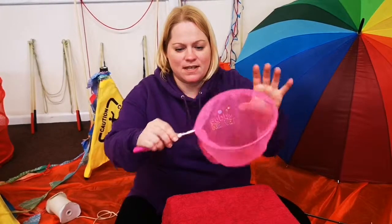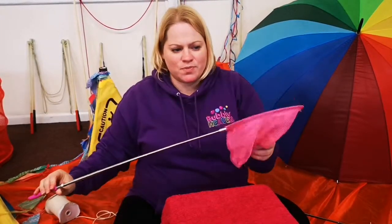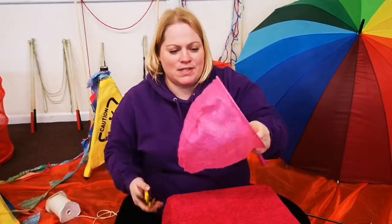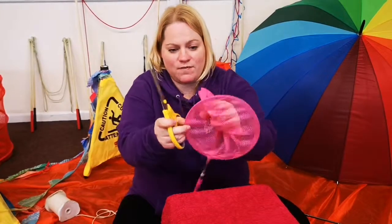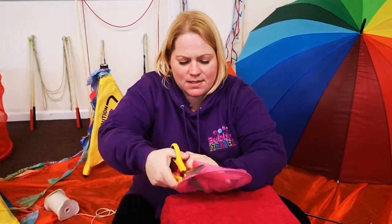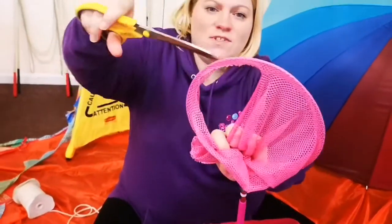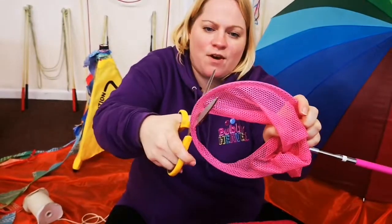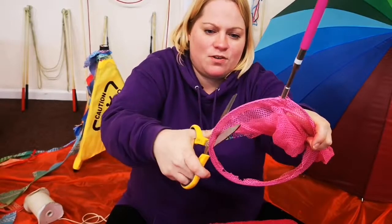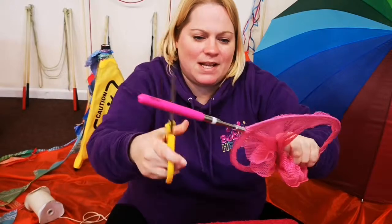All it is is a telescopic fishing rod — you can buy from shops or online, and we'll put the link somewhere in the video. All we need to do is cut off most of the net, but we want to leave some of it because if we leave just this part here, it helps with the absorption of some of the bubble juice, making those bubbles last longer.